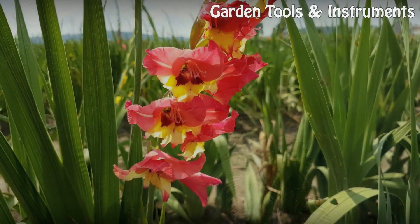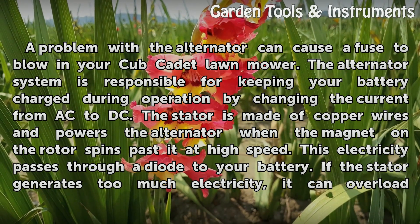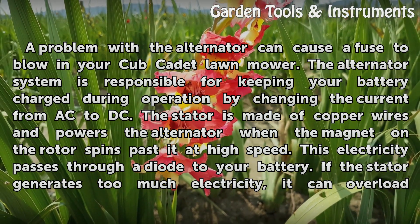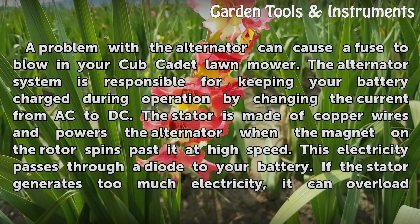Alternator Stator: A problem with the alternator can cause a fuse to blow in your Cub Cadet lawn mower. The alternator system is responsible for keeping your battery charged during operation by changing the current from AC to DC. The stator is made of copper wires and powers the alternator when the magnet on the rotor spins past it at high speed.